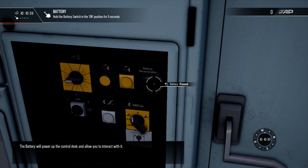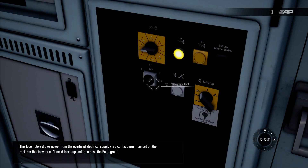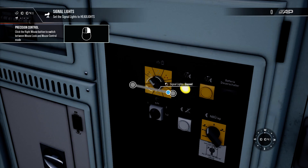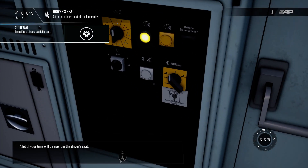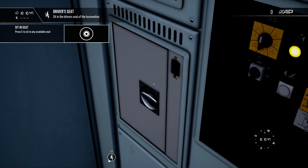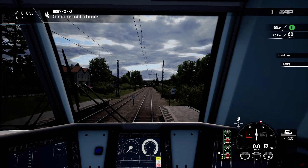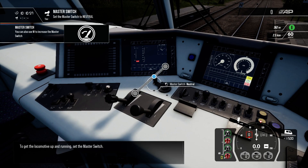The battery will power up the control desk and allow you to interact with it. A lot of your time will be spent in the driver's seat. To get the locomotive up and running, set the master switch.